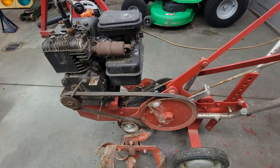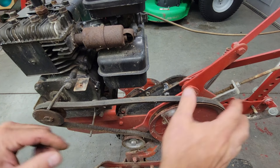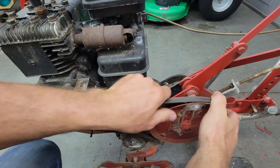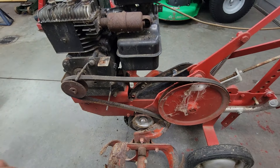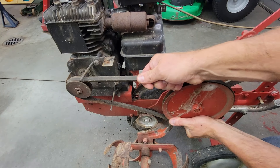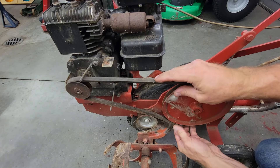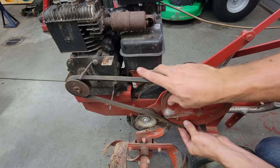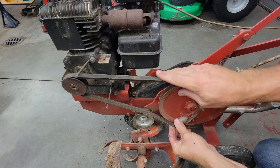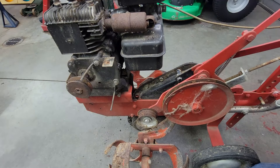We're going to be putting a different belt on this guy, that's for sure. Look at that belt — that belt is dry. We'll just go ahead and roll this belt off since we know it's a problem anyway. There we go — now she rolls off there. Now I feel a little more comfortable working on that.